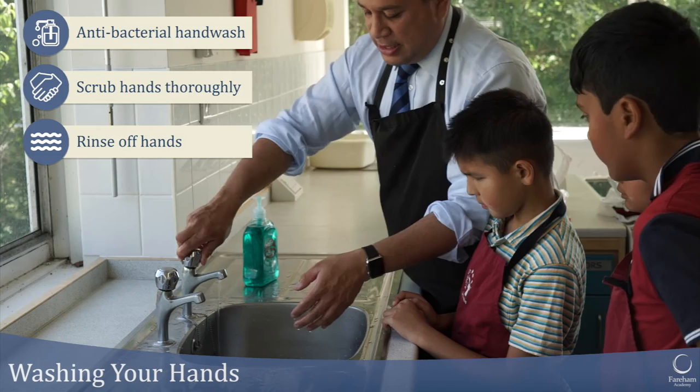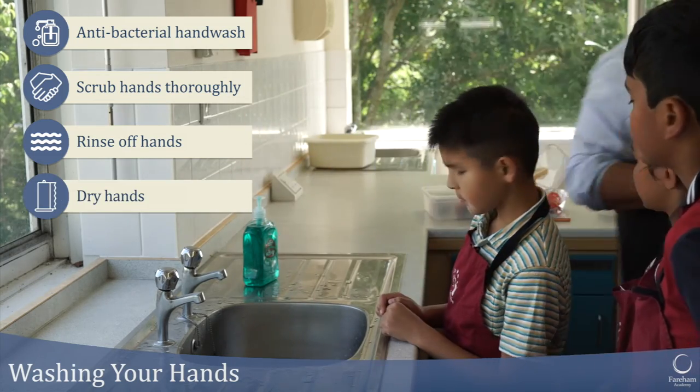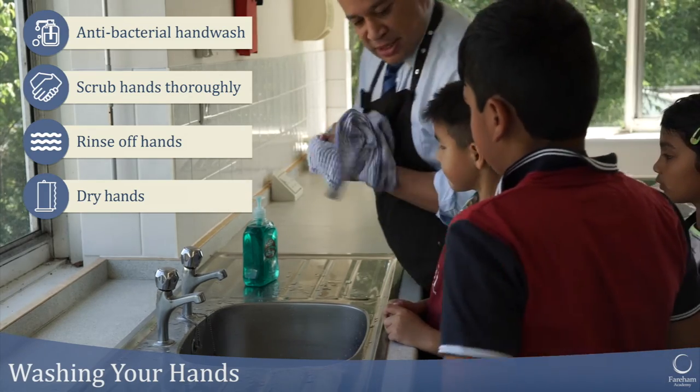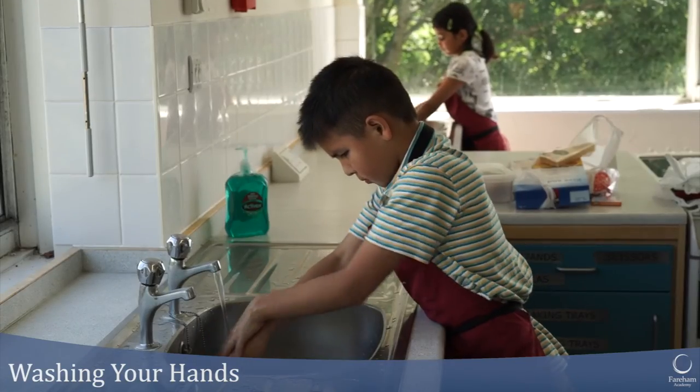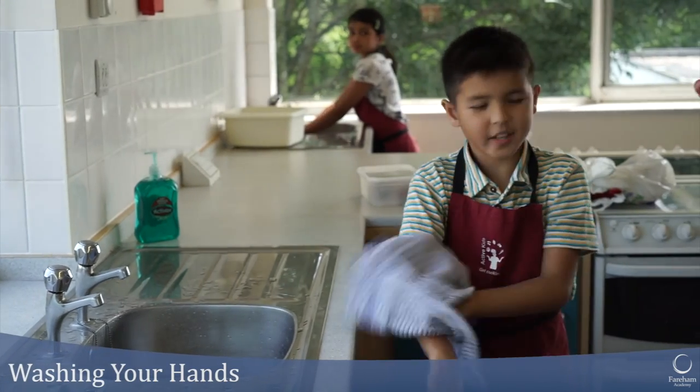I'm going to just shake my hands a little bit and then I can use a paper towel or a tea towel to dry my hands. You ready to cook, Josh? Yep.